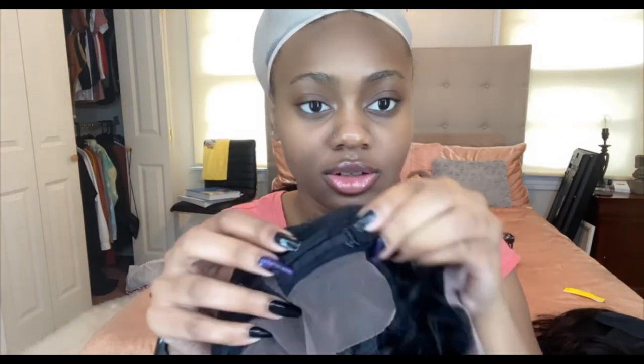There are clips — two in the front, one on each side, and then two in the back — so you're definitely going to be secured. They also have the little elastic in the back where you can adjust how tight the wig fits on your head. So you're definitely going to be secure with this wig; they have enough clips so your wig should not be going anywhere.